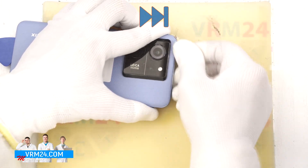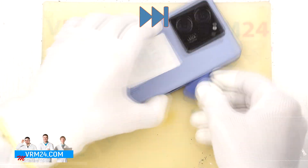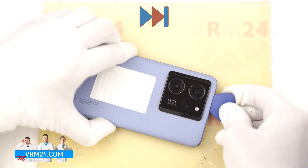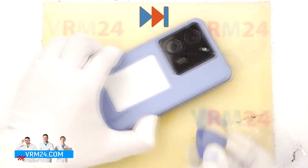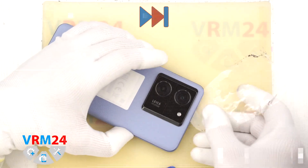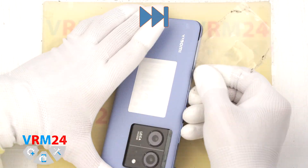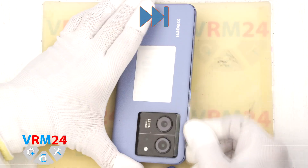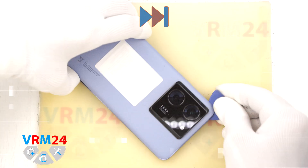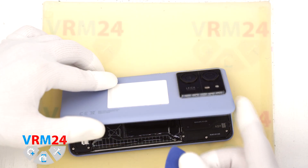And of course take care around the camera area so you don't accidentally scratch or damage the lenses. If the cover starts to stick back down, you can use an additional plastic tool to keep that section lifted while you continue working your way around. As we can see, the back cover is also glued around the camera housing, so we will need to carefully separate that part as well and slowly lift it up.